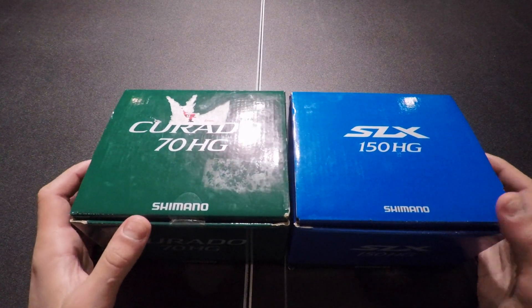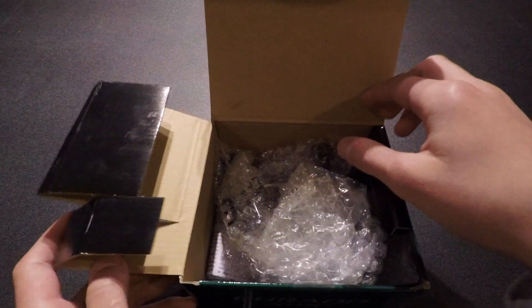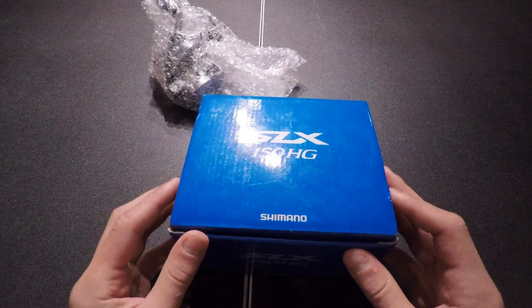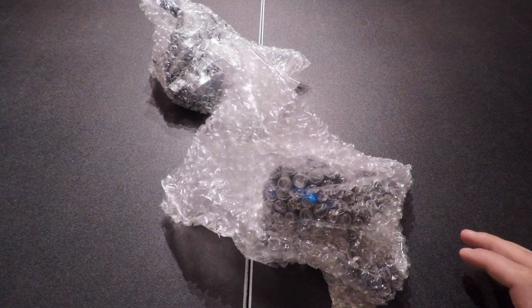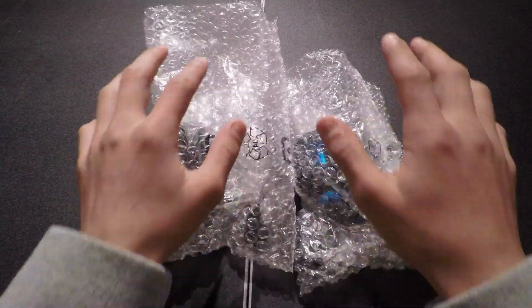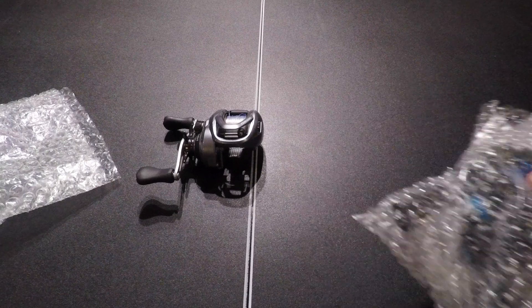Now let's get into the unboxing. Corrado's up first, and then the SLX. They both come packaged in this bubble wrap-like material. Here's the Corrado, and here's the SLX.